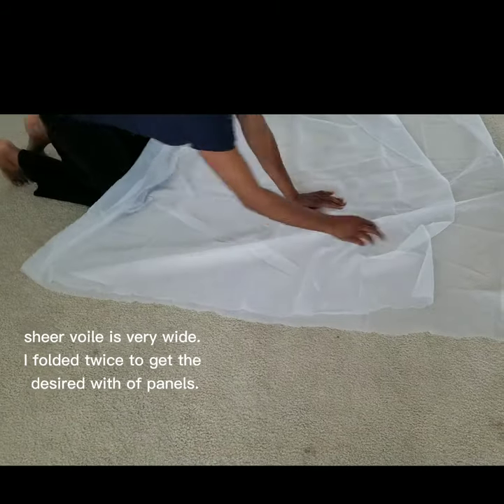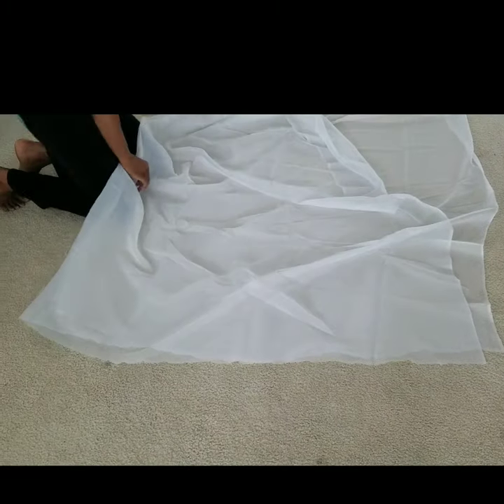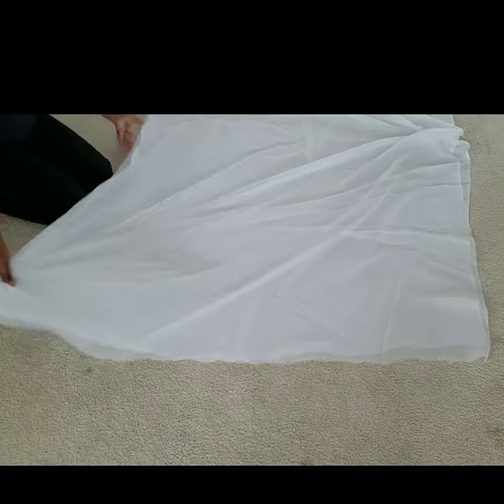It's best to prep your fabric before the event and I'll show you how. I only need about five to six yards of white fabric per panel to drape the dance floor ceiling.